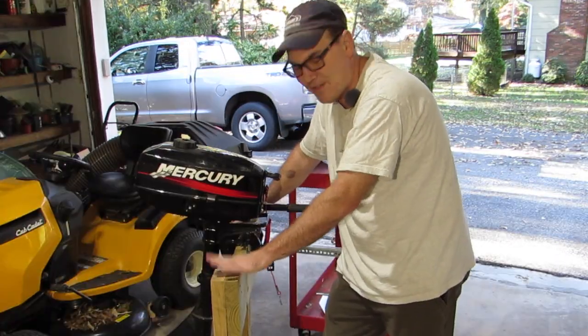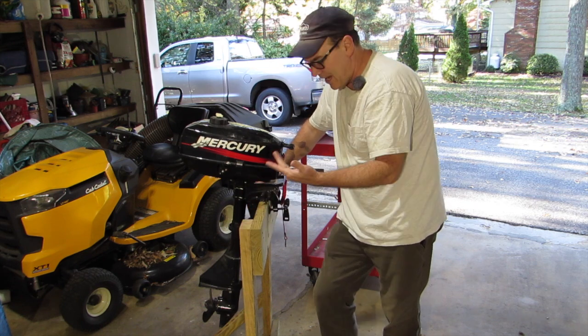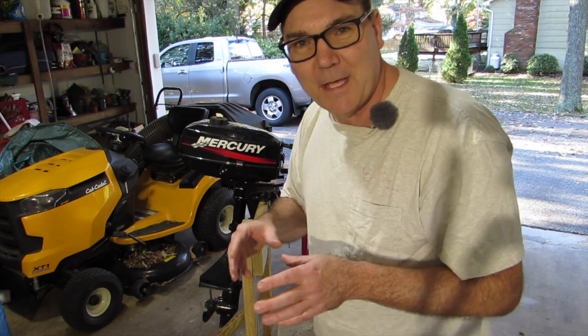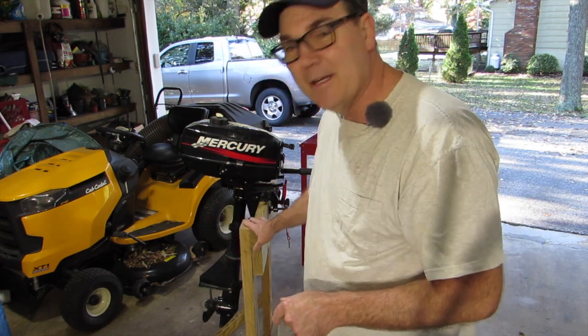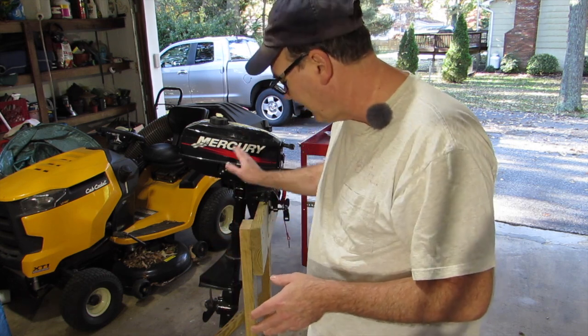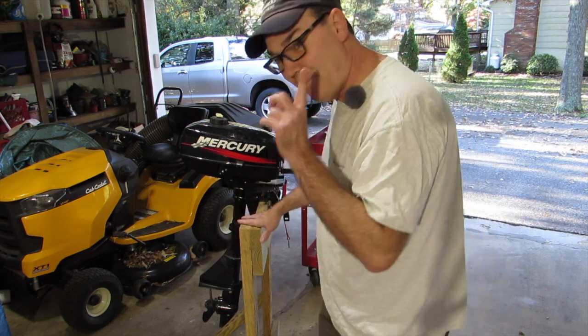When I made this engine stand last year, I didn't put any wheels or casters on it. I was trying to build one as cheaply as possible because I literally was making this stand out of scrap wood and scrap hardware I had around. I didn't have any casters that would work because I was trying to make a zero dollar engine stand. I have a link to that video - I'll put it up top here.